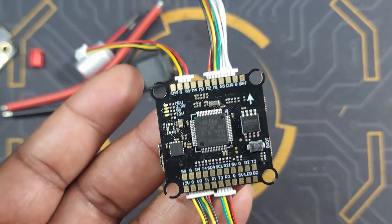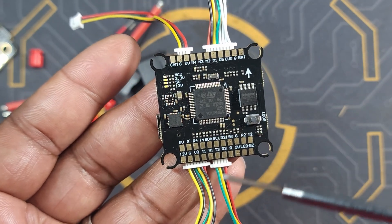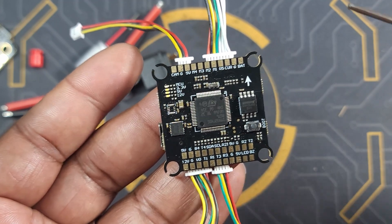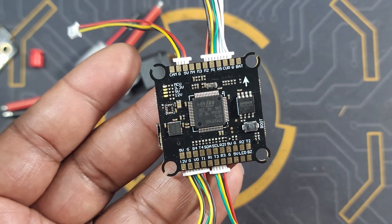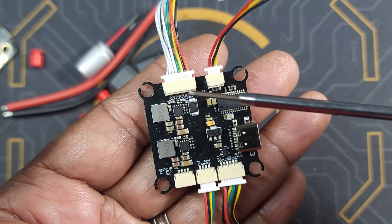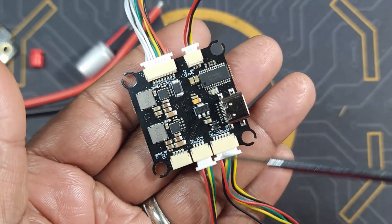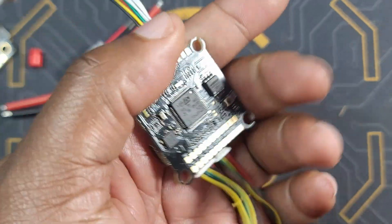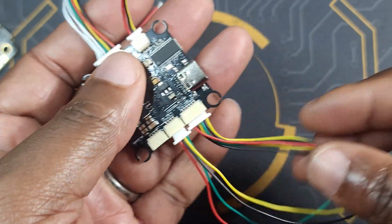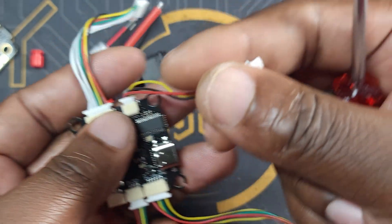There is no barometer on this flight controller — if you're planning on using one, you'll need to get an external one. It uses the MPU6000 gyro, which is a pretty good gyro and very resistant to noise, so it should be easy to tune your drone. On the other side you have a USB-C connector and all the connectors you need in case you don't want to solder. They provide all the cables you need — a DJI cable, a cable for your receiver, and a cable for your analog camera.